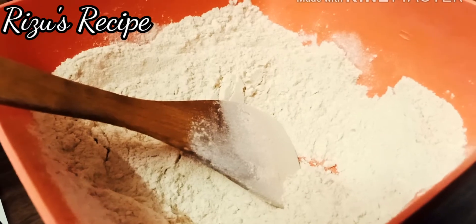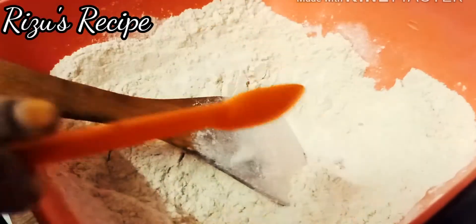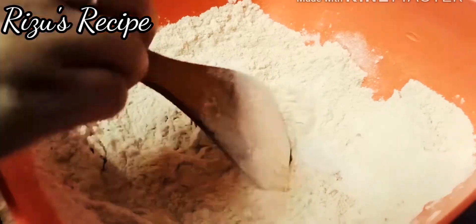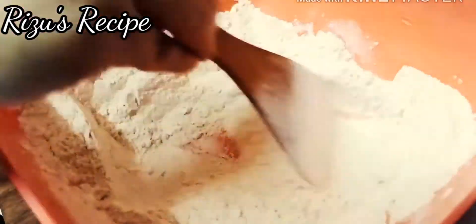We will have to add this to the fish. I will add this to the fish. Then we will add the fish and put the fish in the pan.